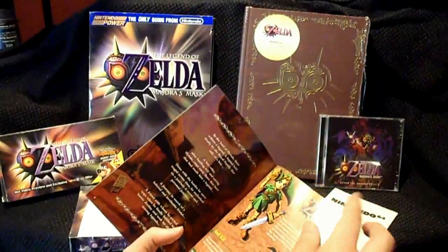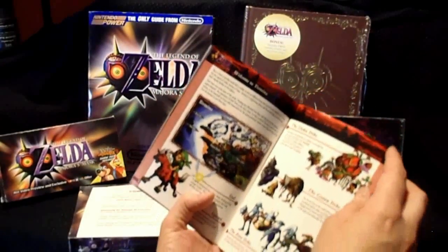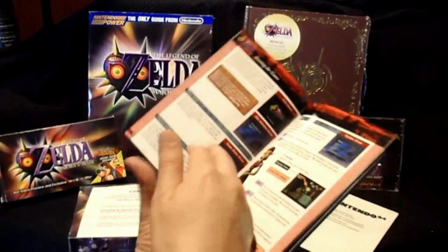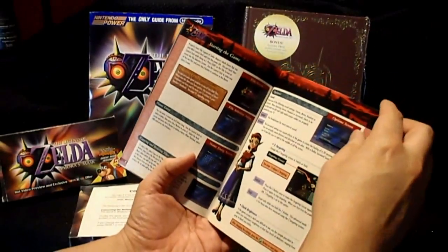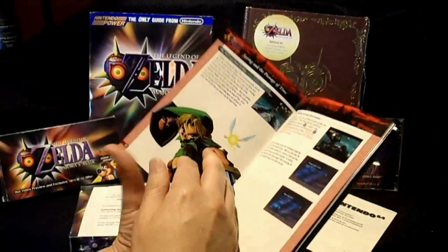It's pretty cool — this is a lost art, really, having beautiful instruction booklets with all this art. Stuff like this actually features extra content. Yeah, they don't make them like they used to.